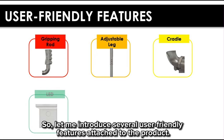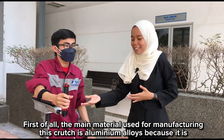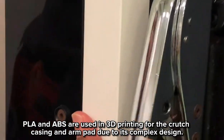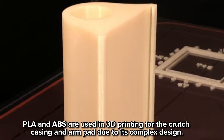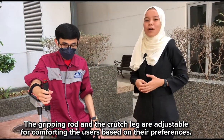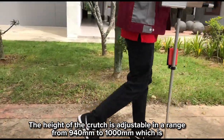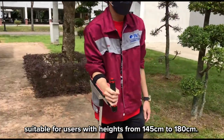Let me introduce several user-friendly features attached to the product. First, the main material used for manufacturing this crutch is aluminum alloy, because it is light, cheap, and able to withstand strength from the forearms without buckling. PLA is used in 3D printing for the crutch casing and armpit due to its compact design. The gripping rod and the crutch legs are adjustable for user comfort, and the height of the crutch is adjustable in a range from 940mm to 1000mm, suitable for users with height from 145cm to 180cm.